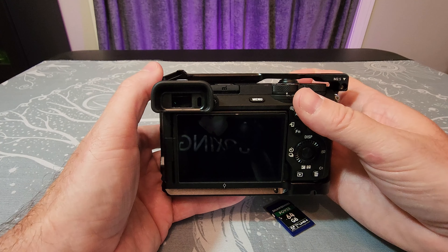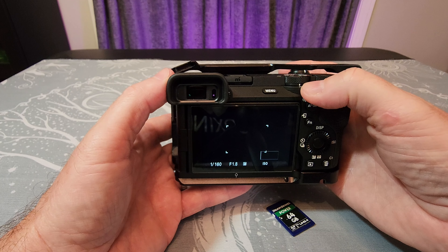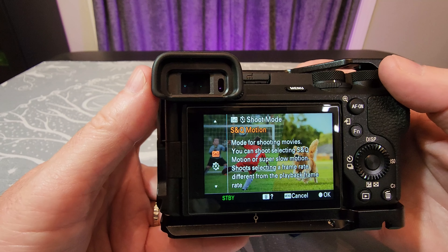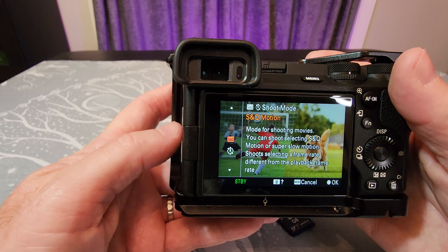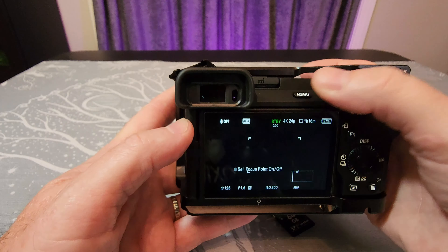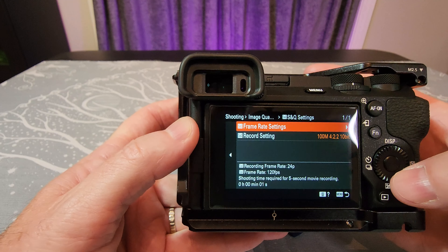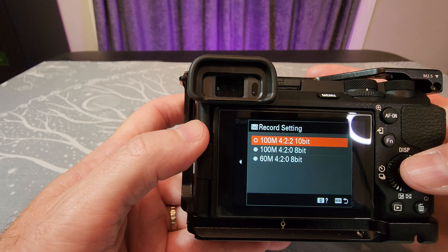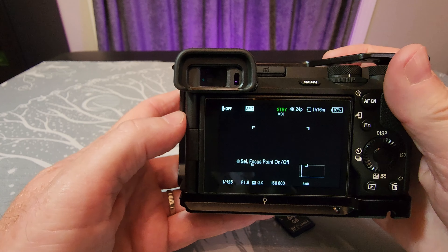When you switch into S&Q mode you have to check the monitor to make sure it allows you to record at the higher frame rates. When you first turn this on you'll get a warning explaining the super slow motion mode, but if your card isn't V90 you'll get a warning saying it's not fast enough. You can see this card is fast enough. In the settings under S&Q settings, this is set to the highest bit rate — 10-bit 4:2:2 at 100 megabits per second — which is the most taxing setting.